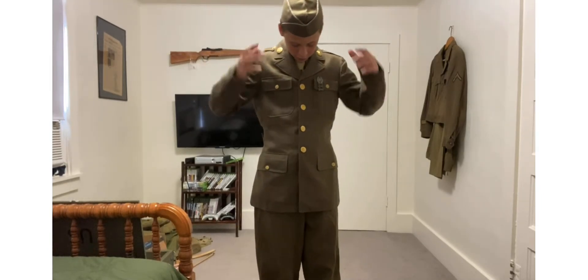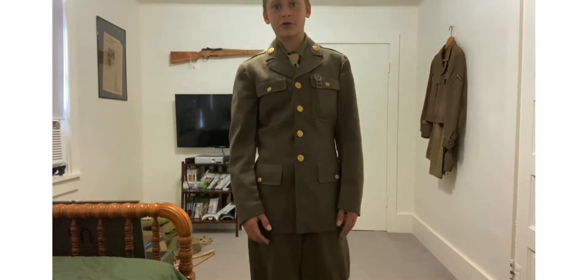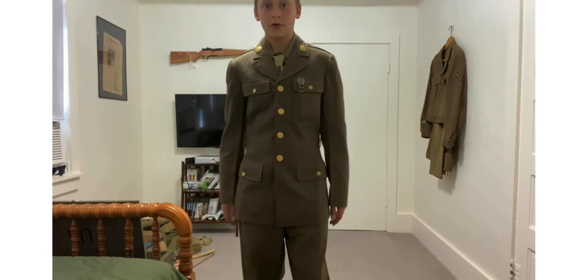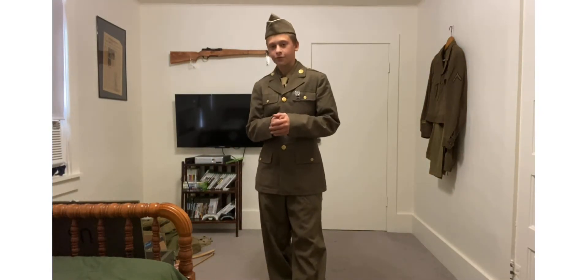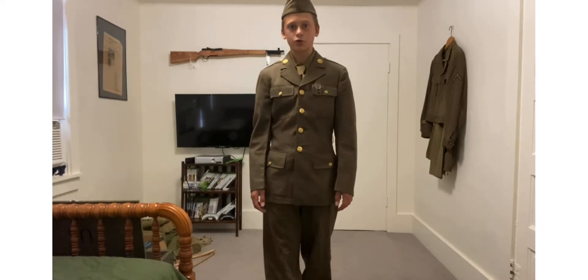Garrison cap, Class A serge jacket — I think it's a serge jacket, if not, leave a comment. And there's the pants and the shirt tie. That's pretty much it for this video. Hope you enjoyed — if you did, like and subscribe, and I'll see you in the next one.